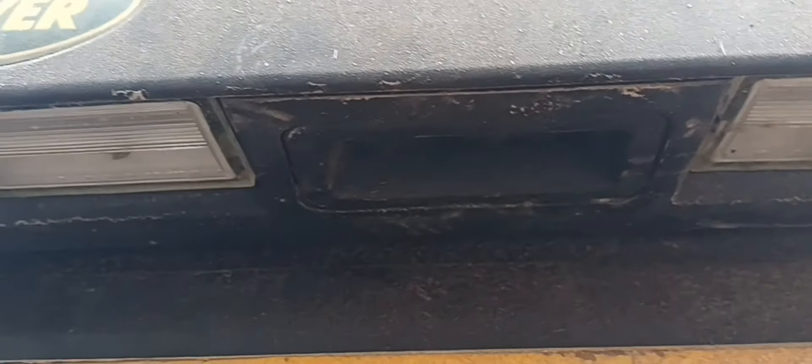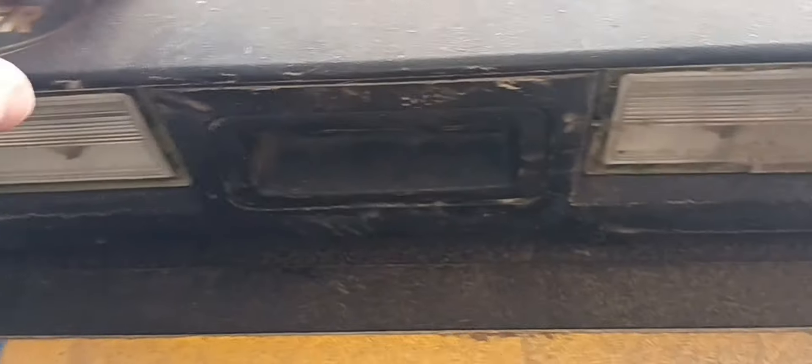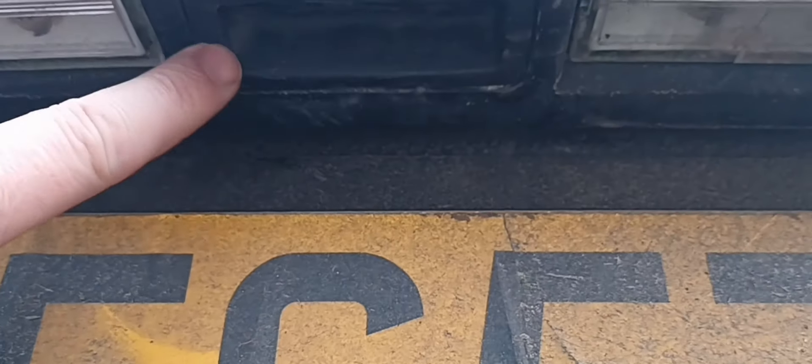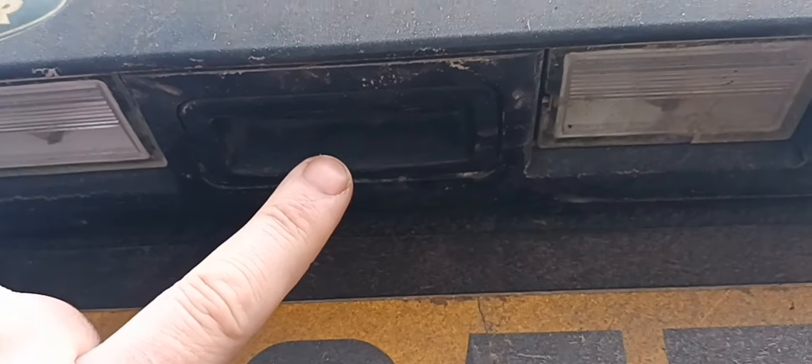Let me take you underneath here — all this black rubberized section is where the switch is. The switch is up on this part. I'm pulling up where my thumb is now, and you can see I'm pulling on it — we can't hear the switch activate at all. It's totally gone, totally gone kaput.